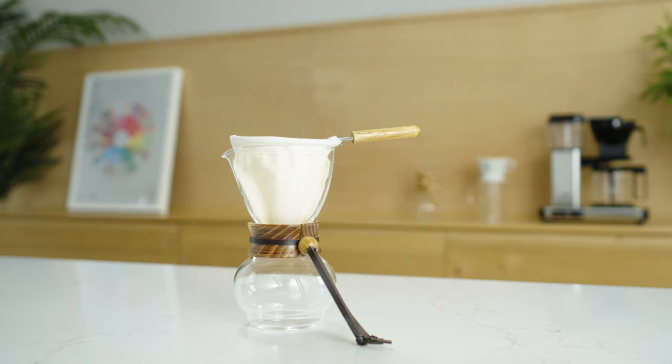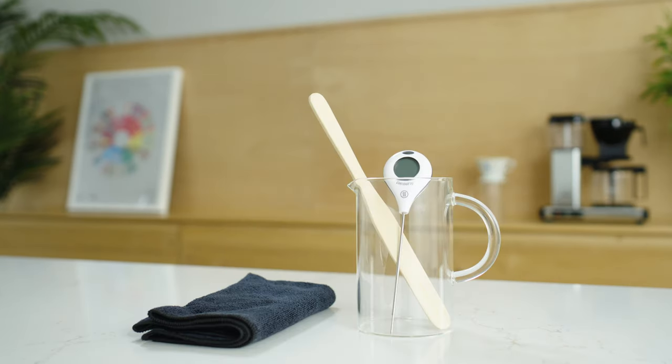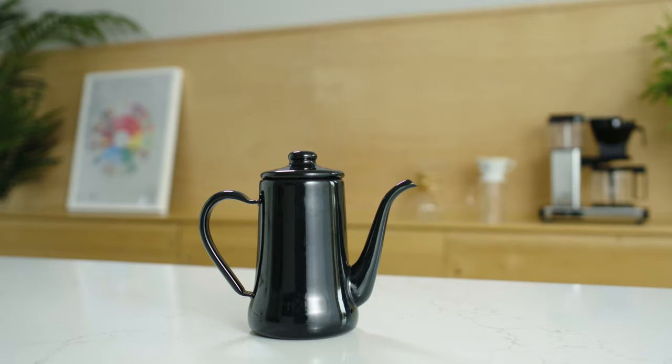So here's what you'll need: a Nell Drip Set, 50 grams of coffee, a scale, a wooden paddle, a thermometer, a towel, a kettle, and a grinder.